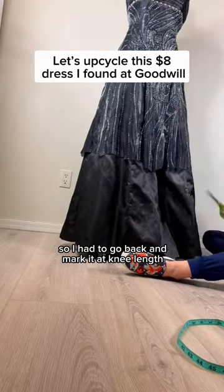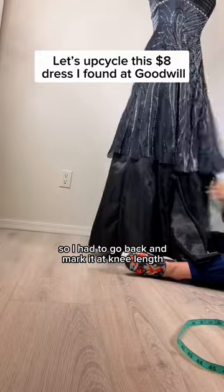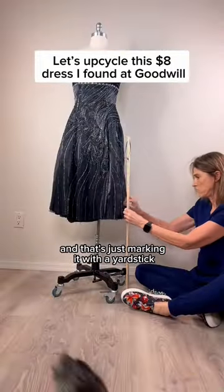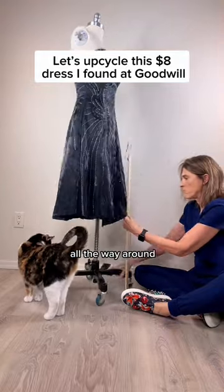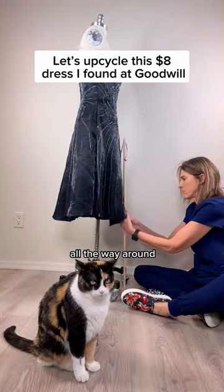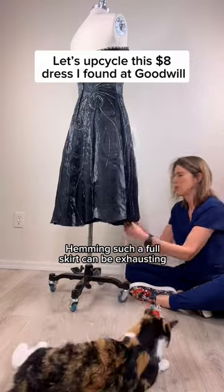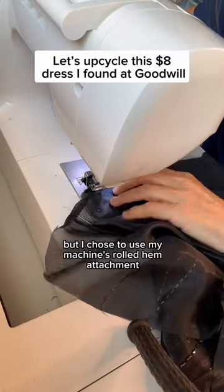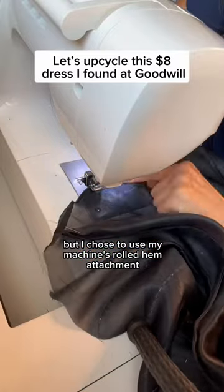So I had to go back and mark it at knee length, using the old school way I learned — just marking it with a yardstick all the way around. Hemming such a full skirt can be exhausting and there are multiple ways to finish the hem, but I chose to use my machine's rolled hem attachment.